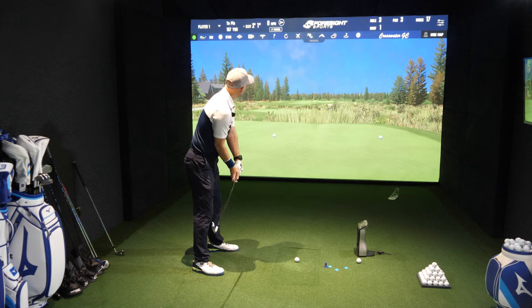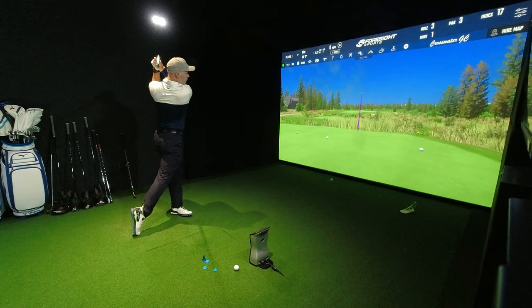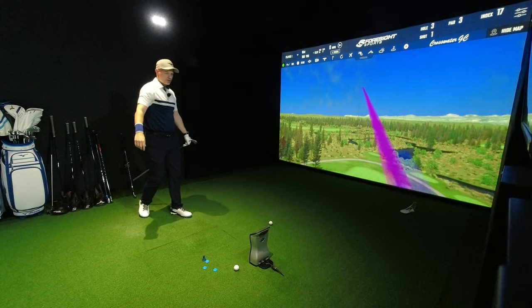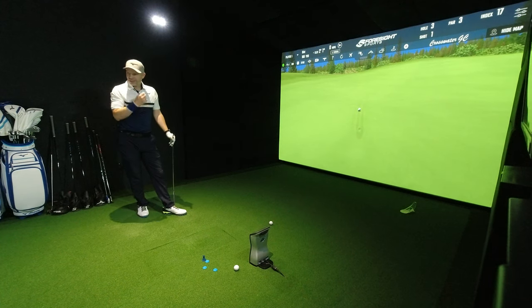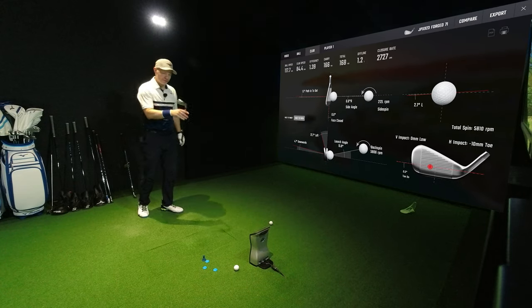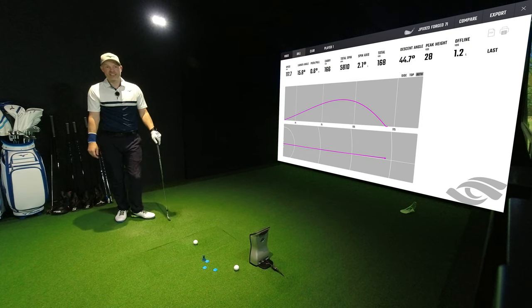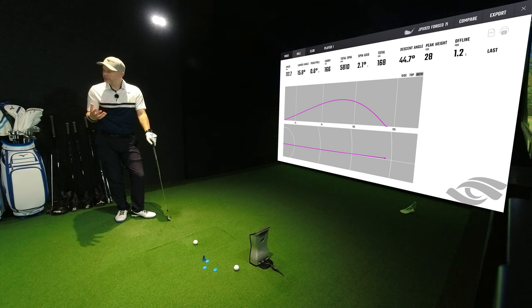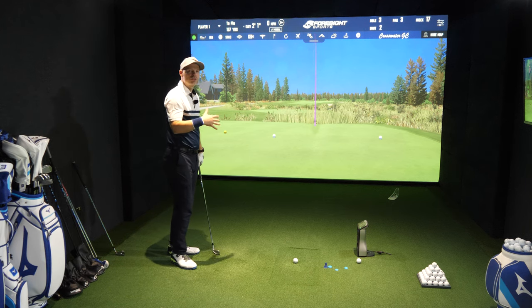Let's give this one a hit and see if I can dial speed down a little bit and hit target. That was slightly faster swing speed than I'd like and distinctly toey. 84.4 miles an hour, 1.39 efficiency, slightly toey — 10 mil toe — and 45 degrees descent angle. That is stopping on any green. It's definitely thumpy; the chromoly gives it a bit more of an explosive punch.